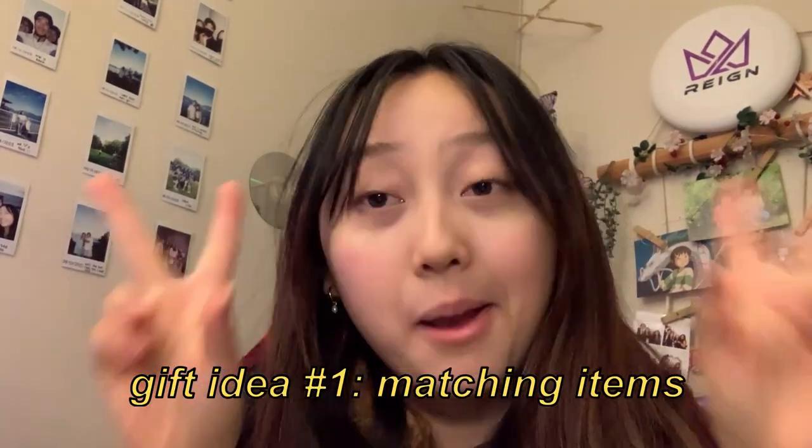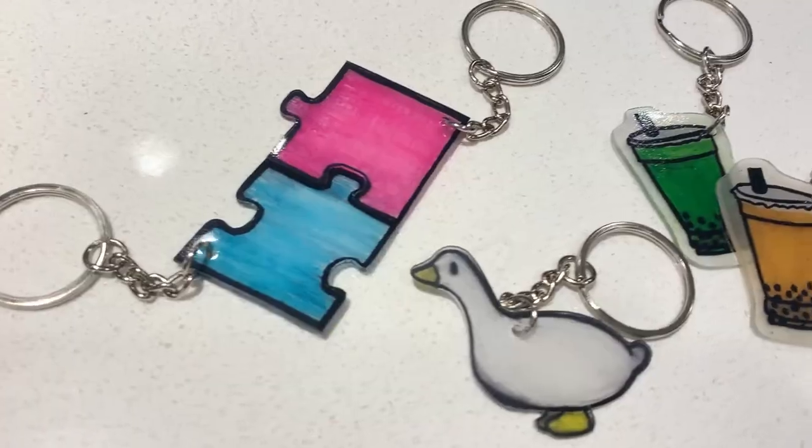These are really cute, okay, let's get started! My first batch of gift ideas — the first one being matching items. I feel like this is a classic couple staple: matching clothes, matching souvenirs, matching whatever you want. I'm personally not a fan of really big blatant matching things like full-on outfits, so instead I'm going to be making matching keychains. I've done a thorough tutorial on how to make plastic shrink keychains — I'll put the link in the description below.